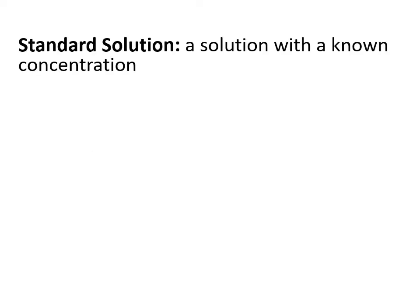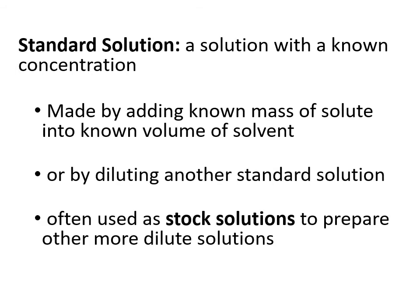Diluting solutions. A standard solution is a solution that is already made up. It has a known concentration — you can order these and pay for them, and someone has gone about making the solution. They are made by taking a certain amount of water and a certain mass of the solute, putting them together, and stating the concentration of that particular solution.